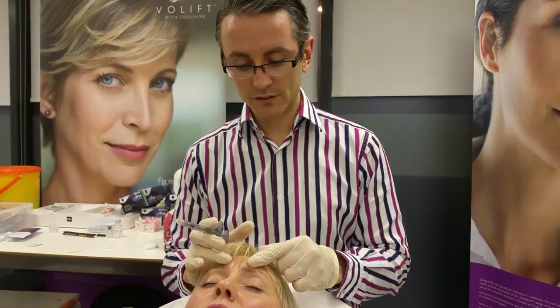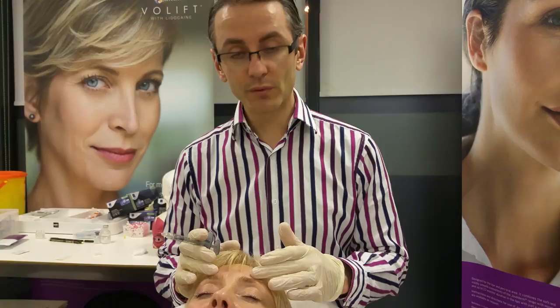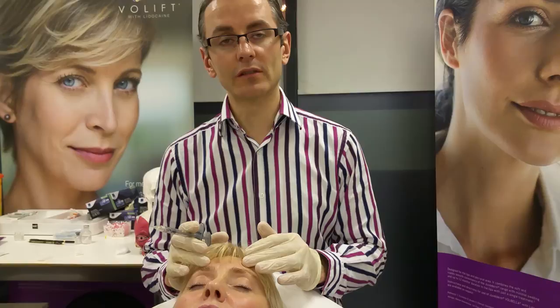The supratrochlear artery is a branch of the retinal artery, so if you inject enough filler into it you could backfill it and affect the eye. That's happened — it's been reported about 50 times in the world, with a rough estimate of one in a million chance of it actually happening.